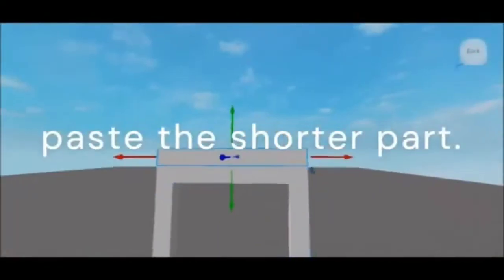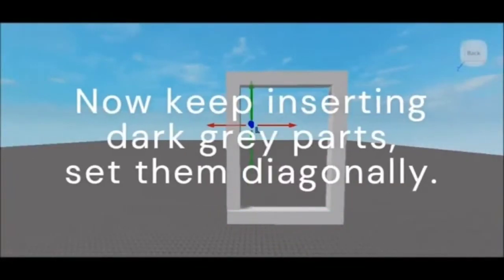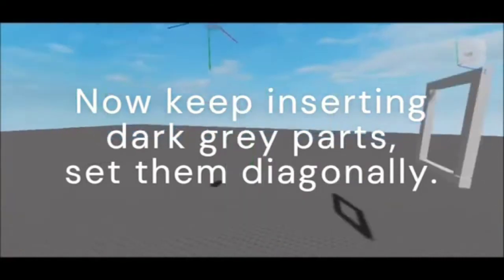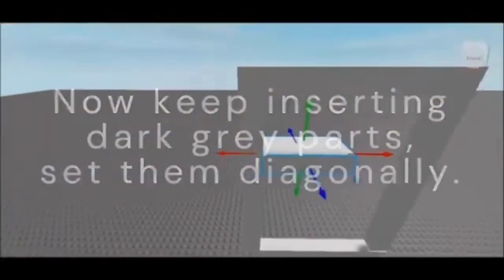After that, copy and paste the shorter part and move it to the bottom. Once you've finished making the outside of the vent, insert a dark grey part and move it and adjust it so that it is placed diagonally.